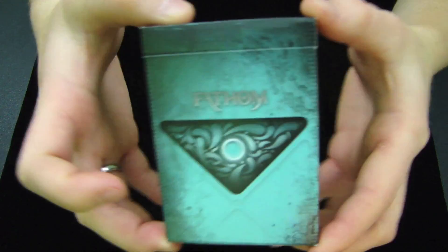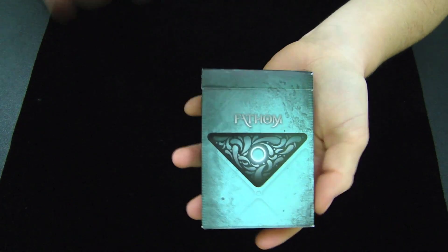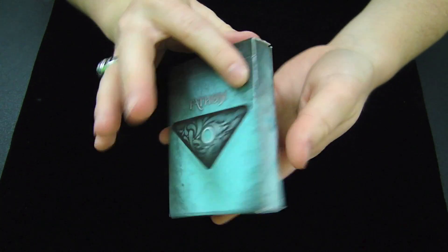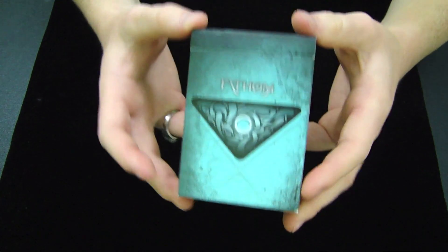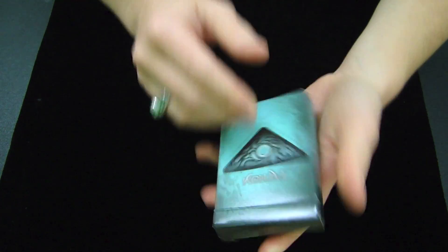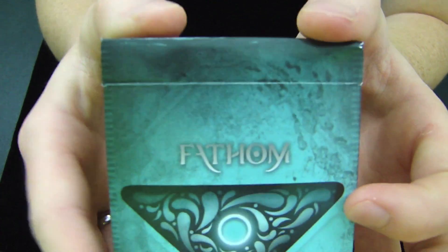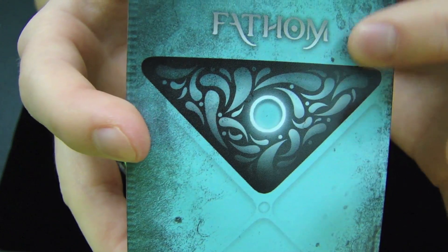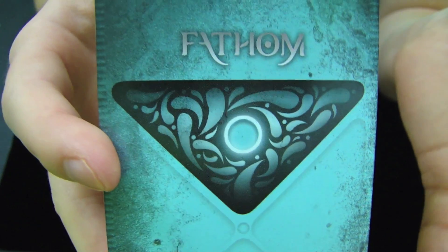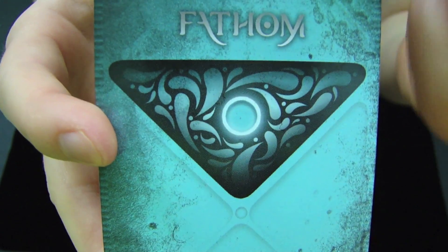If you take a look at the actual box itself, it has kind of a tealy color with blacks and grays mixed into it, and it definitely gives off a pretty good water feel, so you can kind of have a little bit of foreshadowing before you even open the deck. On the front it says Fathom, with a kind of triangle and these little rain droplets elongated inside the triangle, with kind of an Iron Man glow in the middle.